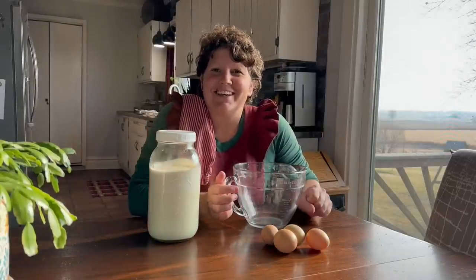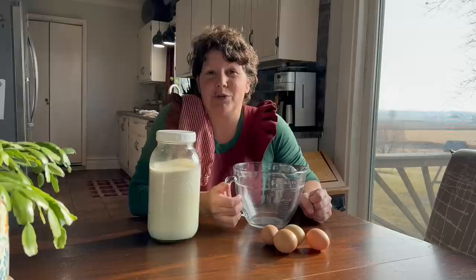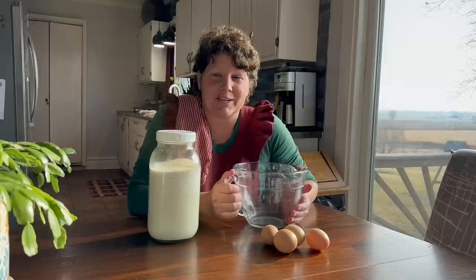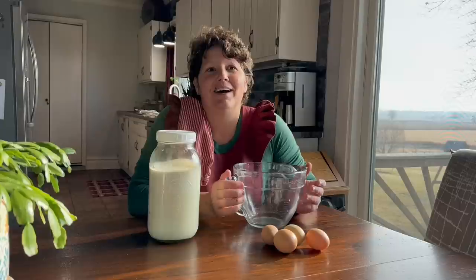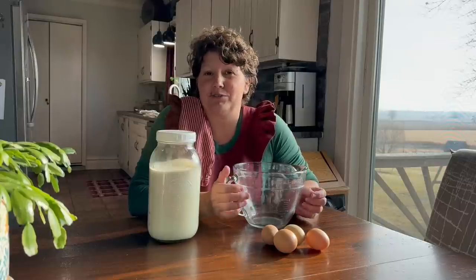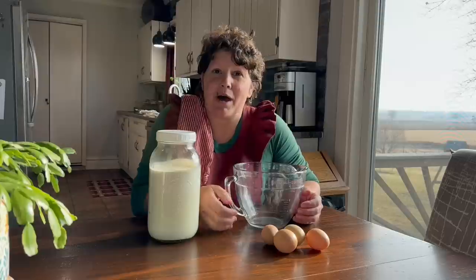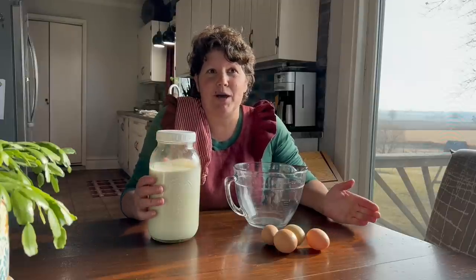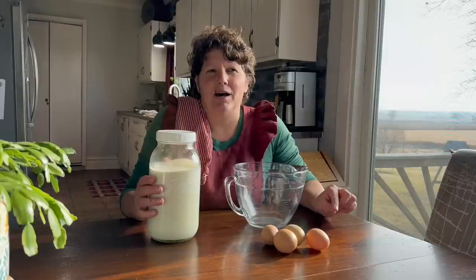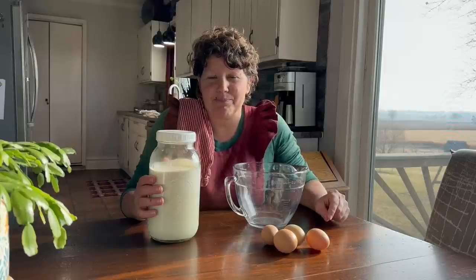Good morning. In today's video I am going to show you how to make homestead style eggnog. One of the biggest concerns that people have about eggnog is the raw eggs. When I first went to make my own eggnog, all the recipes I could find called for tempering your eggs, but I had memories of my grandma making eggnog for me. I don't remember her tempering her eggs — I just remember her mixing it all up and handing me a cup. So I asked my mom recently, and she said grandma would absolutely have made her eggnog using raw eggs without tempering them.